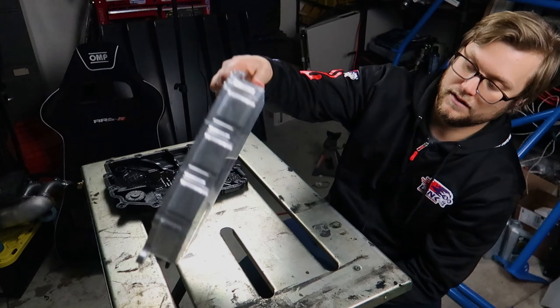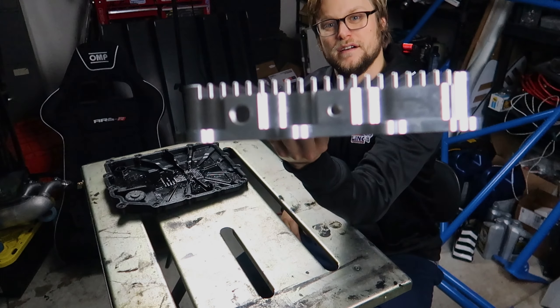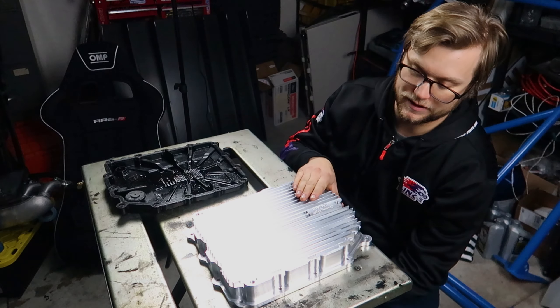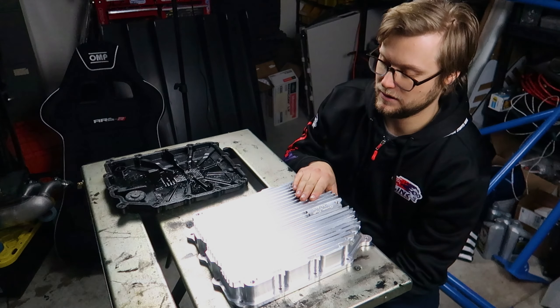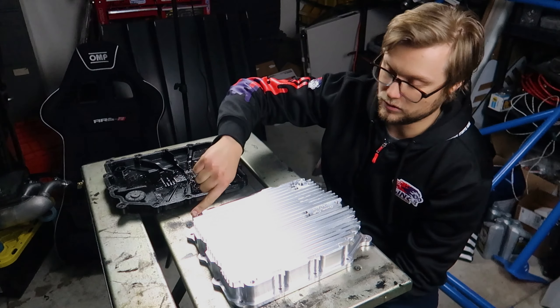These big fins are CNC milled — this is all 6061 aluminum. On top of that, we have these extremely tall fins on the bottom. As air passes by while you're driving, it's going to pull the heat straight out. So you have cooling fins both on the inside and outside to help pull the heat.